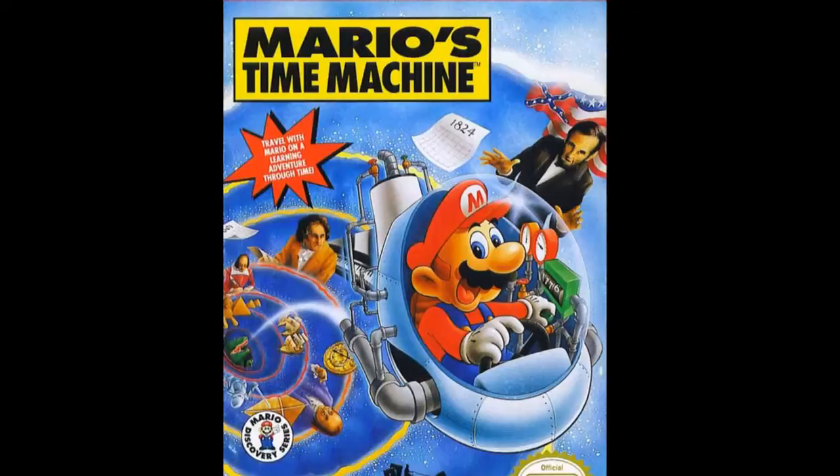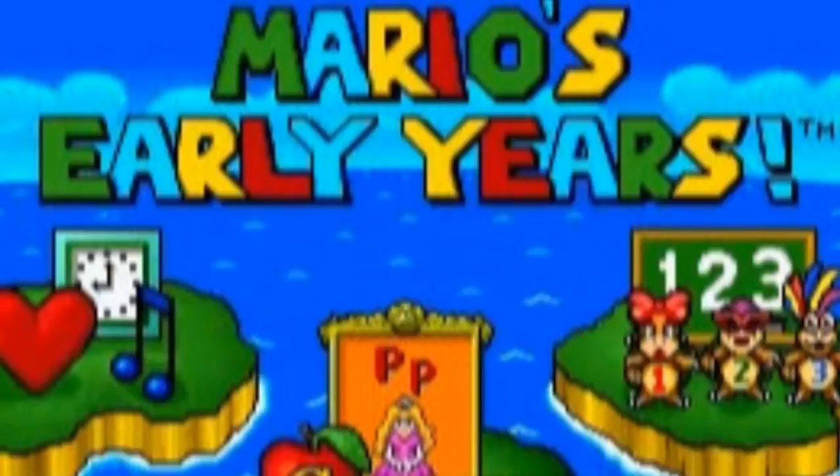Software Toolworks is a company perhaps most notorious for their work on Mario is Missing and Mario's Time Machine — two awful edutainment games in their own right — but these aren't the worst of their games by far. Instead, let's turn our eye to the little-known and little-discussed Mario's Early Years series, in particular Fun with Numbers, a game which I recently picked up.